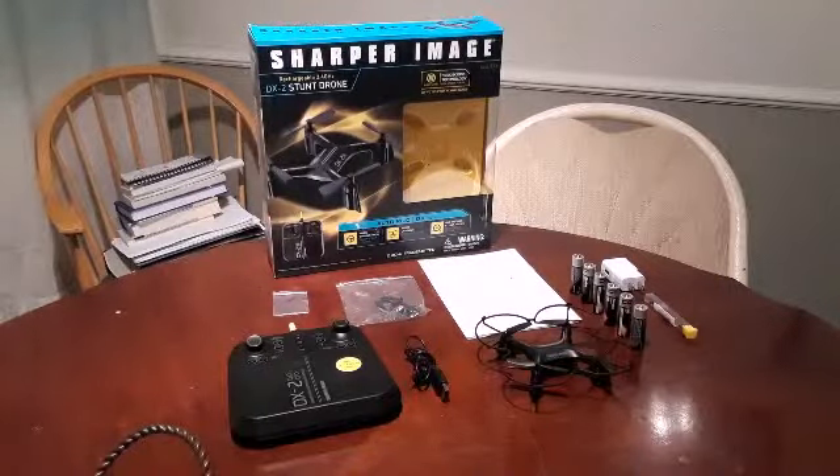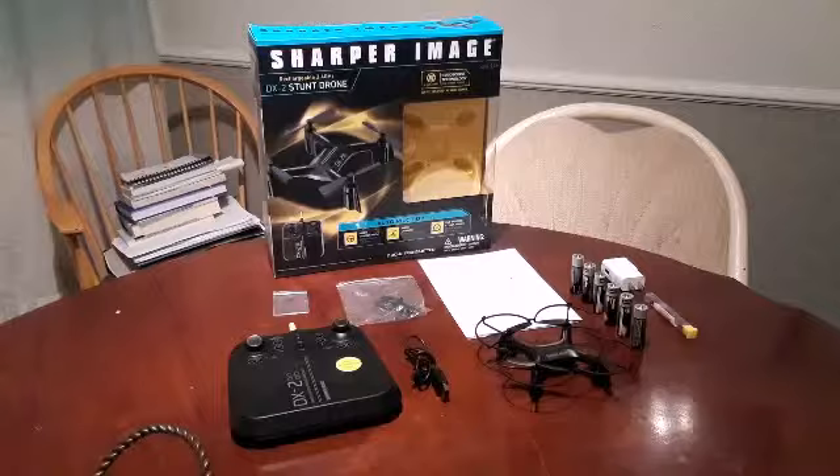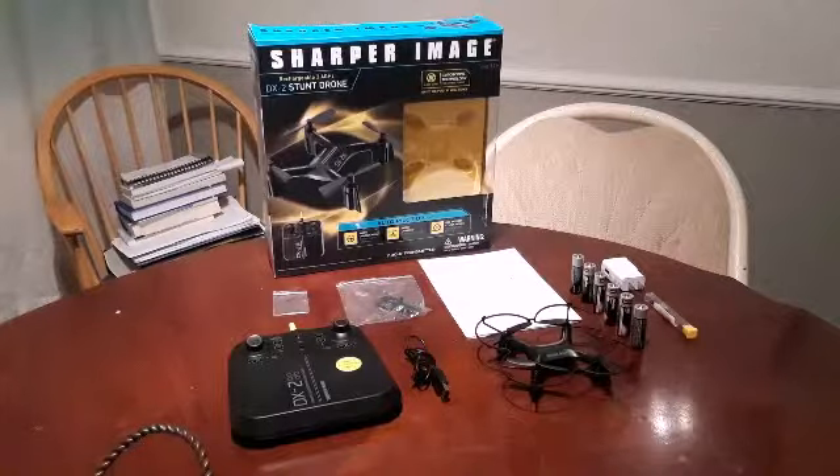Hello Drone Zombies. My name is Bob and I'm an aspiring drone pilot. I figured we'd do a review of the Sharper Image DX2, an indoor outdoor drone. I'm still learning but it's an interesting field of endeavor.